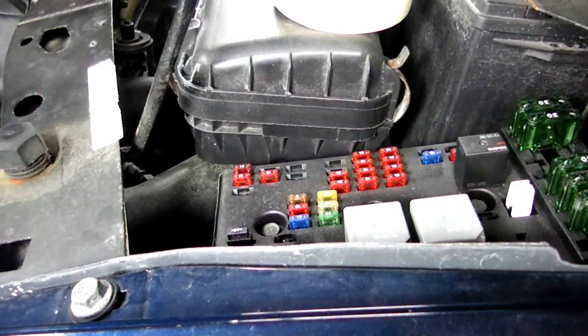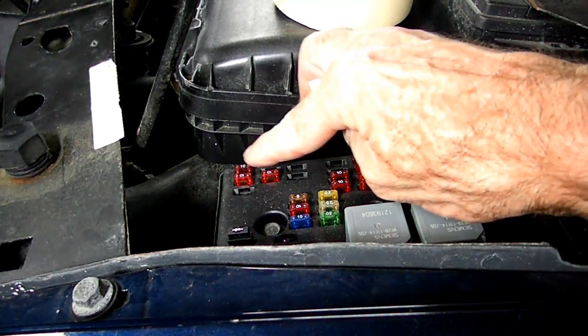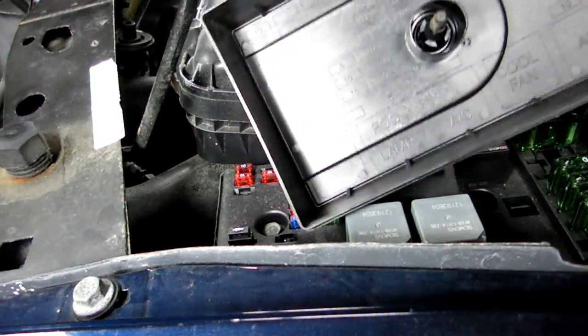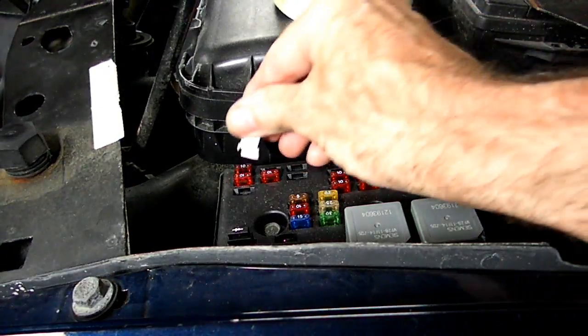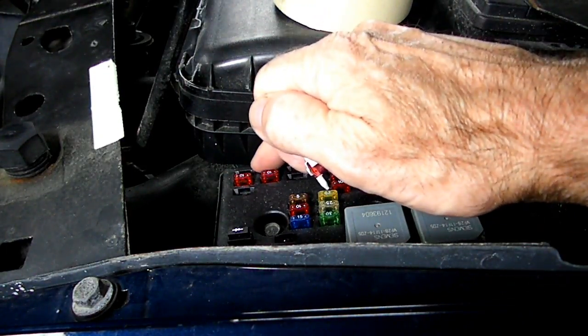Next, we need to pull the horn fuse, which is located in the fuse panel underneath the hood. It's the corner fuse right there. If you don't know which one it is, check the underside of the fuse box cover — it will show you where all the fuses go.